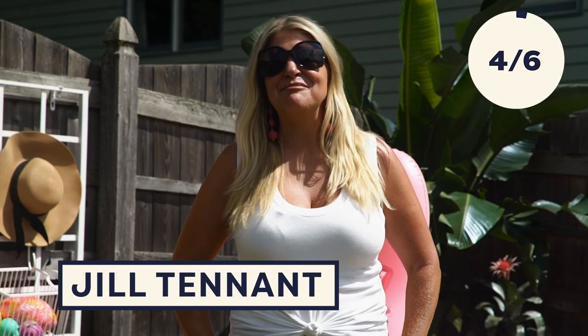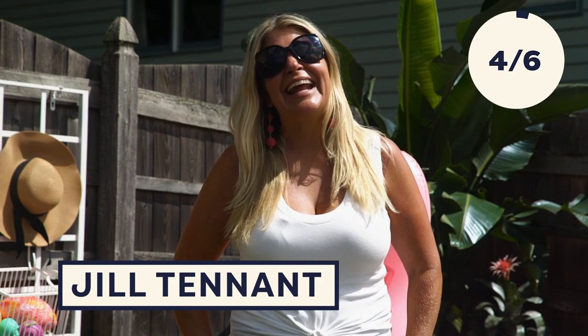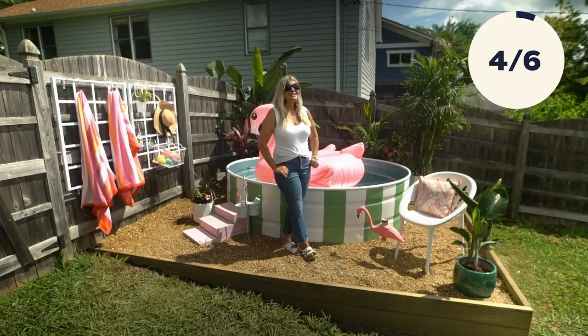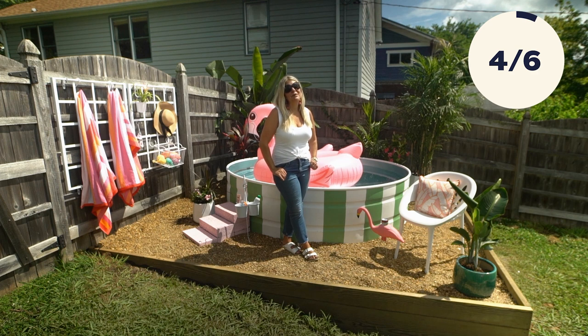Hi y'all, welcome back to Handmade. I'm Jill. Stock tank pools have been trending, and it's easy to see why. We've all been home more than ever, and this is a much more affordable way to get that backyard pool that we all want. Today I'm going to show you how I built this stock tank pool and share with you all the tips that I learned along the way. Let's get into it.